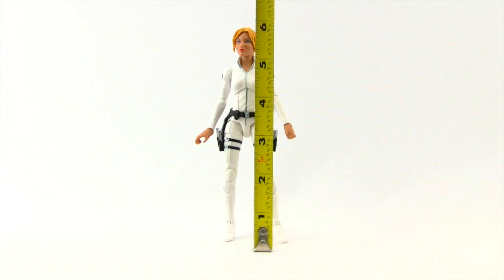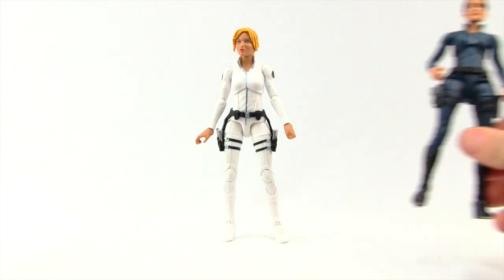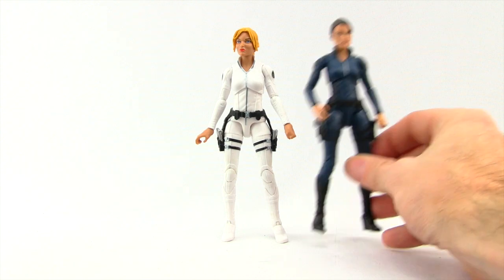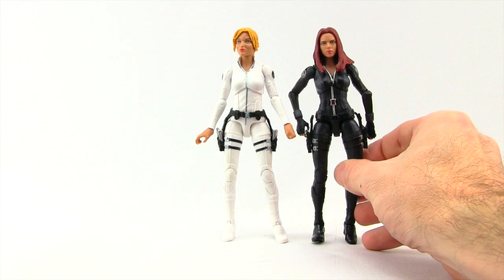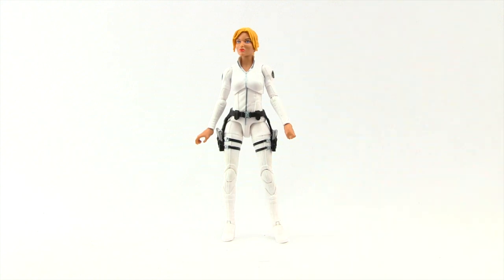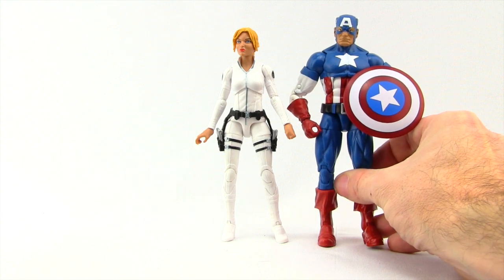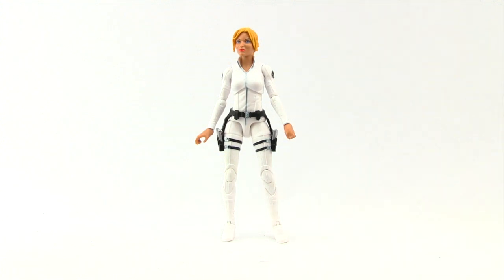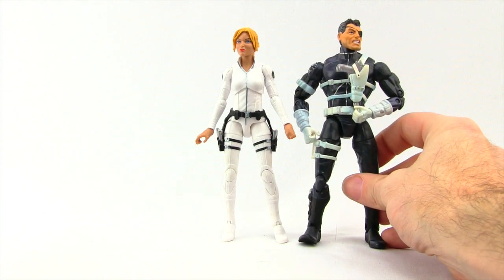This figure stands just about six inches exactly — about the same height as the Maria Hill figure and the Winter Soldier Black Widow figure. Here she is next to the classic Captain America figure released in this wave, and Cap is definitely taller. And then for one more comparison, here's the old Nick Fury figure from Toy Biz, and Nick Fury is a bit taller as well.